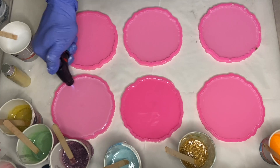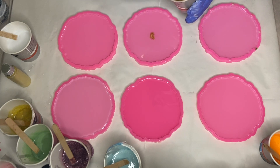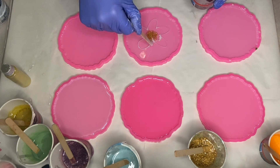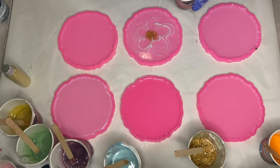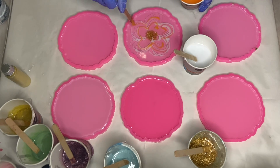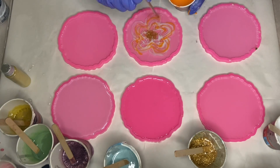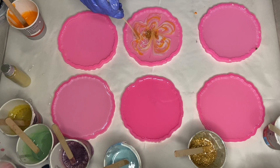Now that all my pigments are mixed I'm ready to start pouring into the molds, beginning by applying the gold detail into the center. I'm going to do each flower a little differently, so I start with my white pigmented resin and use my wooden stick to draw out flower petals, then do the same with my orange pigmented resin. I drag a thin wooden stick in between each flower petal from the edge to the center.